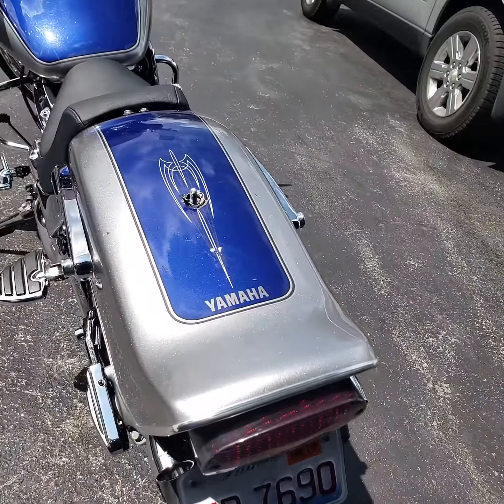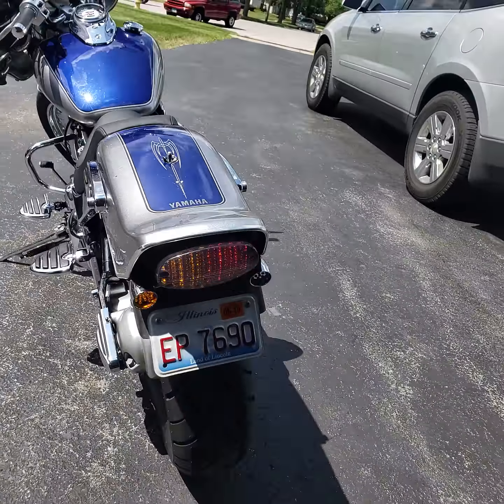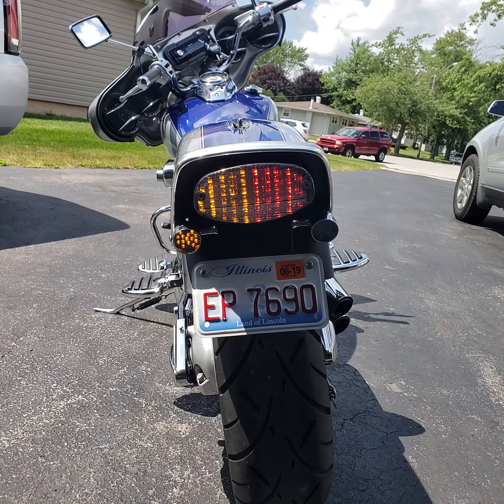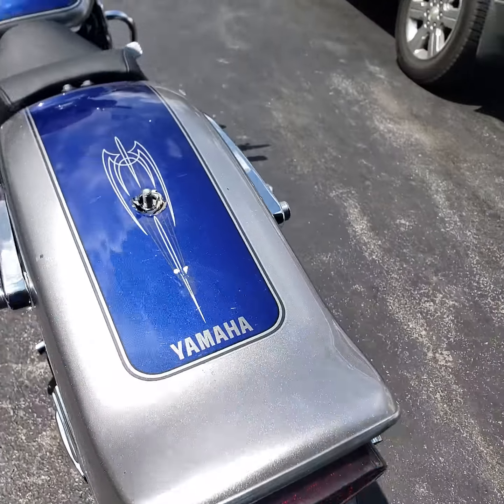Let me show y'all a visual of the LED taillights. I had wired it in. I wired the brake light and the taillights together. That was an option.